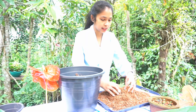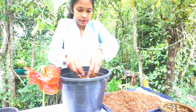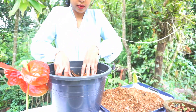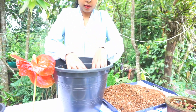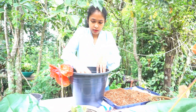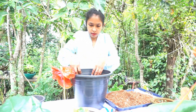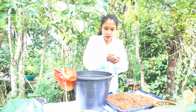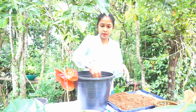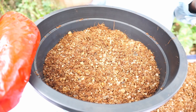All right, then we'll put it in the middle. It's about tasting.